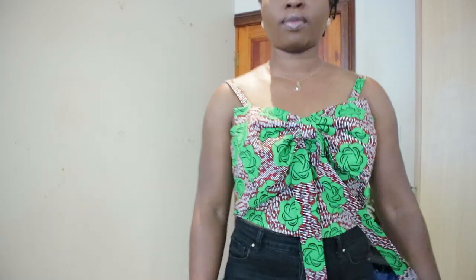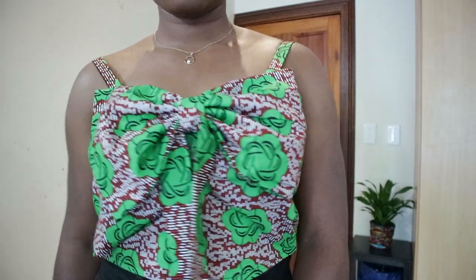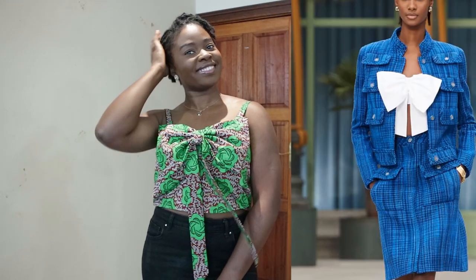Hi guys, welcome back to my channel! Thank you so much for tuning in. Today's DIY is inspired by Chanel's cruise 2019/2020 collection, but in my usual fashion I am going to be using Ankara fabric to make my own unique stuff, because that's what we do up in here. I hope you also find inspiration from this tutorial and you'll make yours as well.